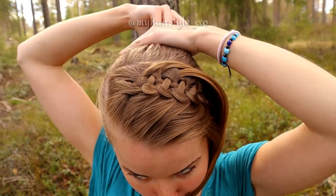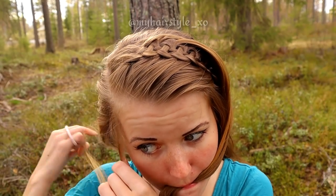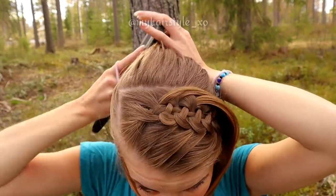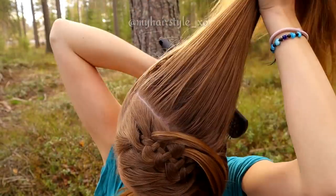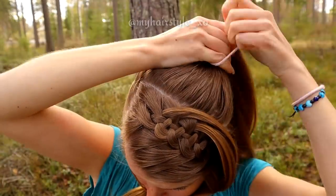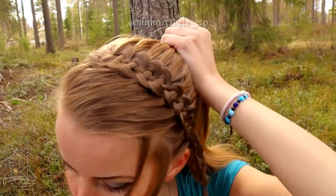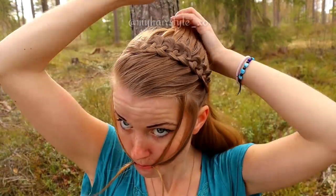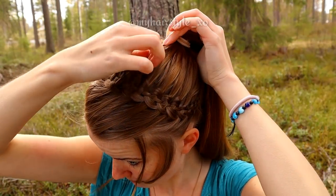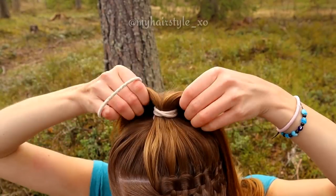Next I will create the ponytail which is the base for the updo. Leave some accent hair out of the ponytail if you want to. I don't add the waterfall strands to the ponytail yet — I think it's just easier to make a tight ponytail first and add the sections after that. I pull the sections out a little bit so I can get a messier look.